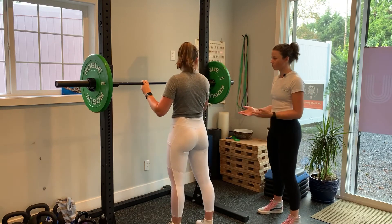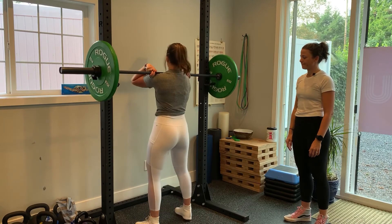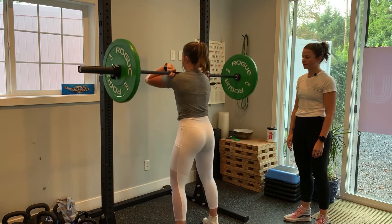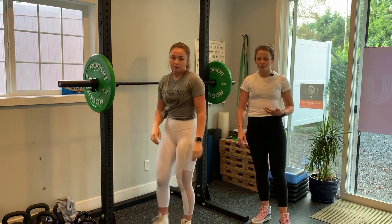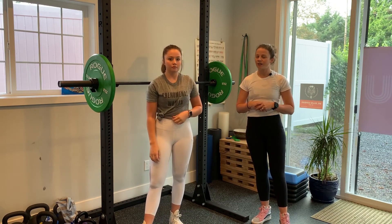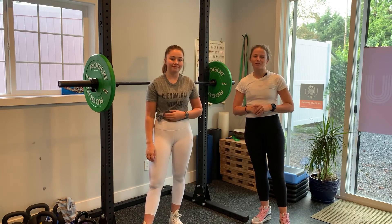Take one step back and perform your squat from there. Great — and walk it back in. With the front squat it's really tough to get into position. There are other techniques you can work on, but there's no better way than just to practice. Let us know if you have any questions.